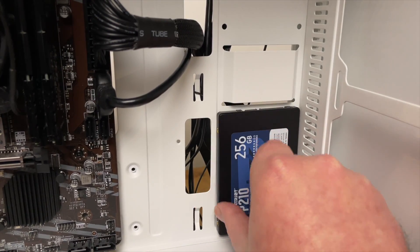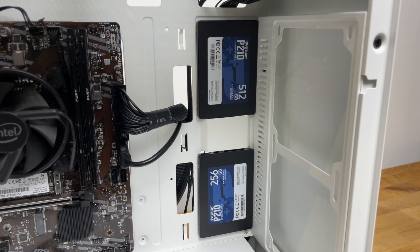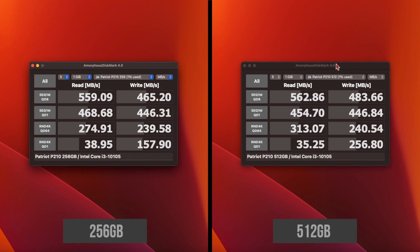Now let's take a look at some speed tests and see how the 256GB and 512GB versions of the drive compare. First, in CrystalDiskMark, the 256GB drive peaks at 559MB/s read and 465MB/s write — that's about 10% faster than the official specification. The 512GB version is slightly faster at 562MB/s read and 483MB/s write, again about 5–10% faster than the official spec.